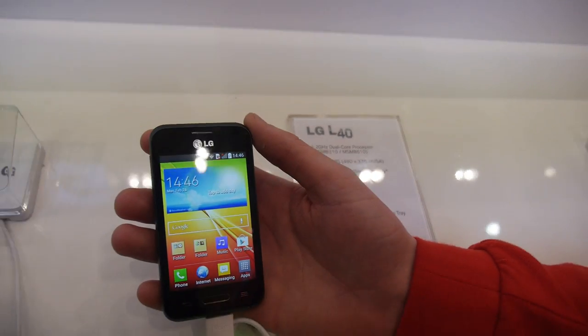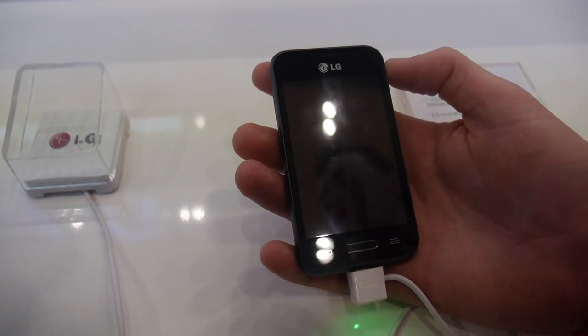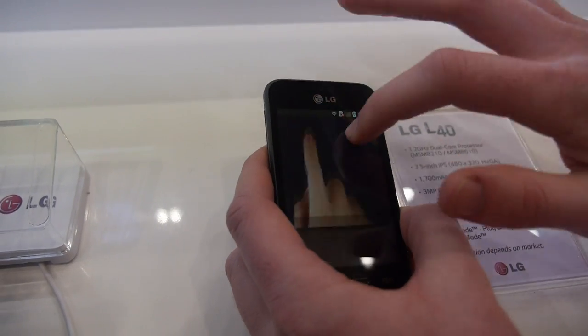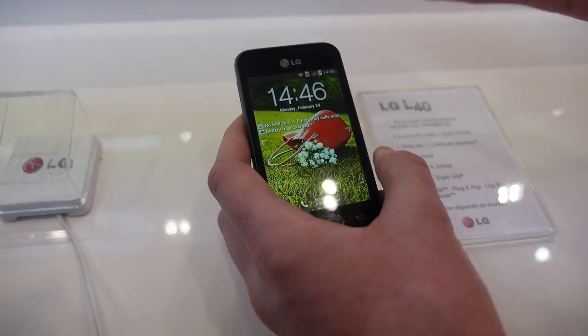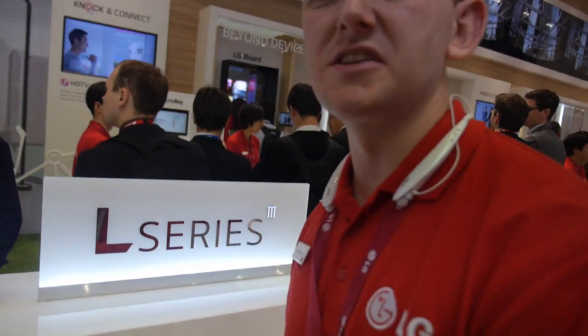We also now offer a feature called Knock Code. Rather than doing a pattern or a PIN lock, you can simply tap on four different areas of the unit and it will activate the phone straight away. If you use a PIN or pattern lock, you've only got 10,000 different algorithm options, but with this it gives you up to 86,000 — which is much more secure and much more convenient.